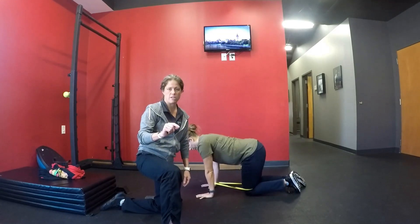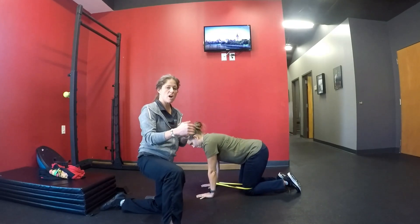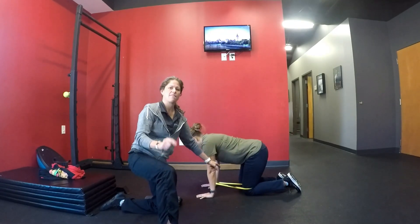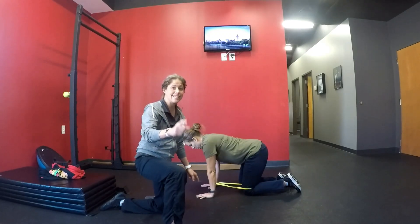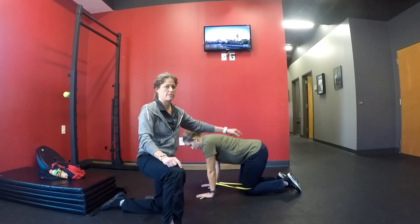If you have a patient who's having difficulty in quadruped, quadruped toe drag, or bird dog, you can add this band. The band doesn't really make it harder — the band is going to make it easier. This is quadruped band-assisted toe drags.